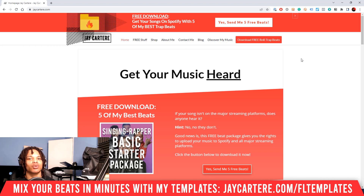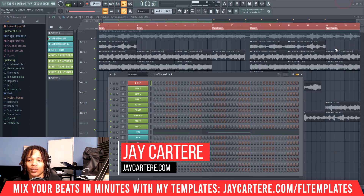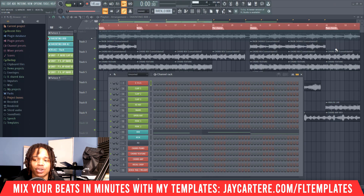Unwanted distortion or clipping will ruin your song or beat pretty quickly. If you want to avoid this problem, this is the video to watch. By the end of this video you'll know exactly how to fix clipping and prevent any clipping issues in the first place, so let's get into it.